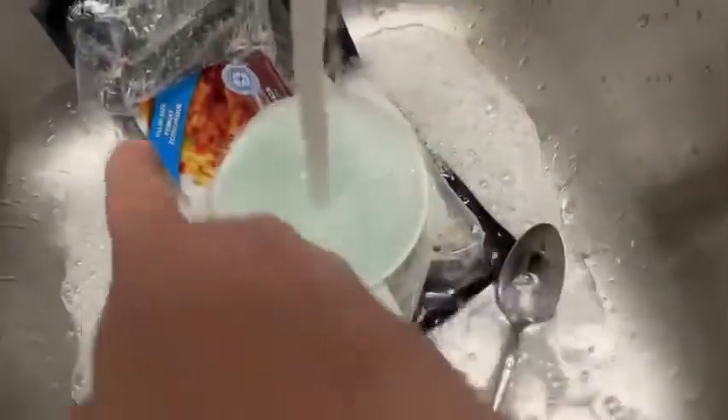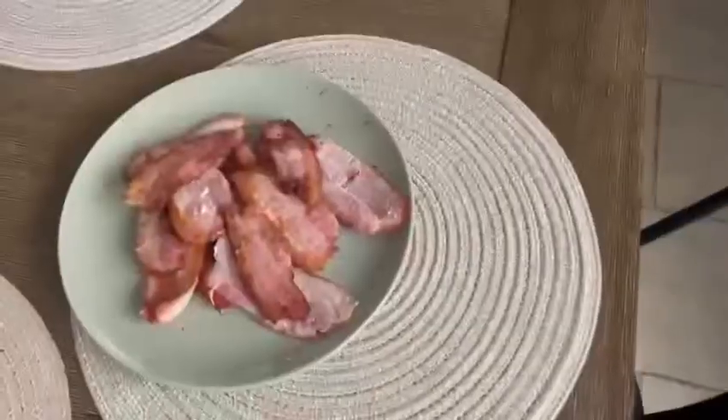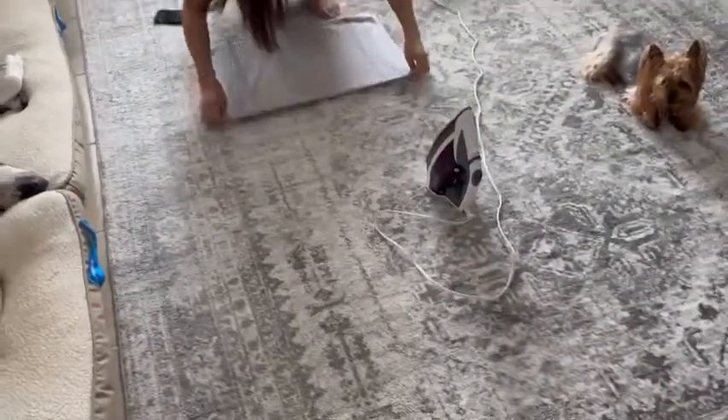Fill your coffee cup up with water, let it go all over the bag — leave that in there, don't take that out. Bring your bacon to the table for your spouse that you love so much. Double check her work to make sure she hasn't missed any wrinkles on the carpet.